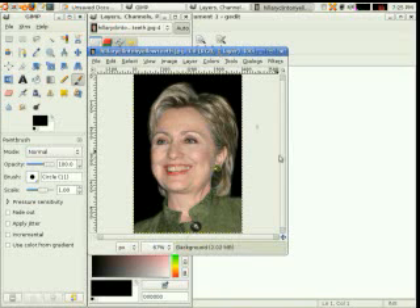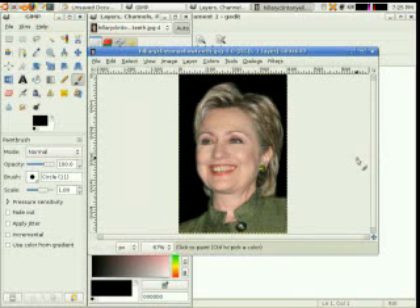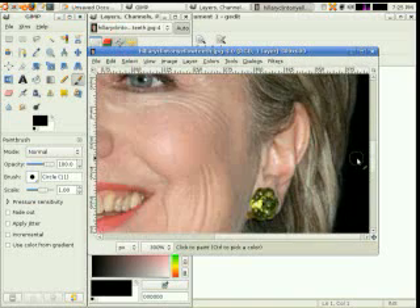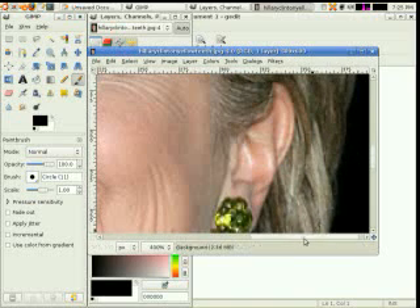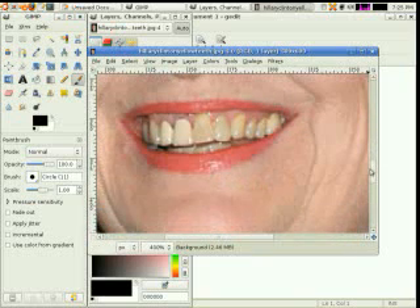The first thing we want to do is zoom in on the teeth. I'm using Shift plus on the keyboard to zoom in. I want to zoom in on the teeth as much as I can.